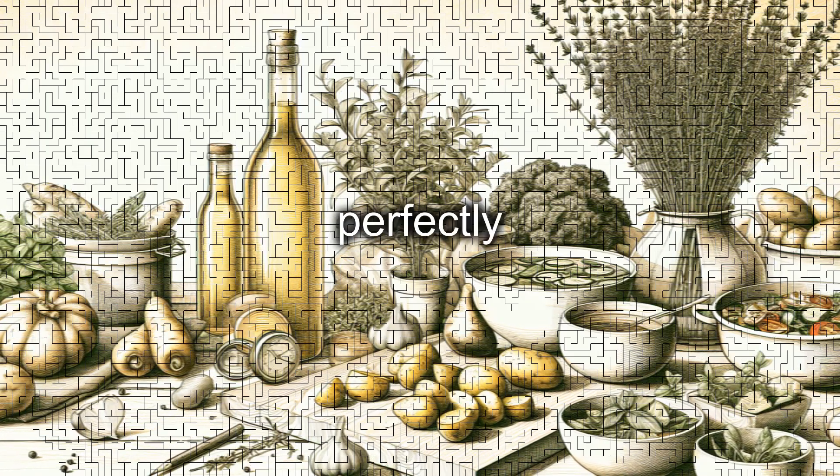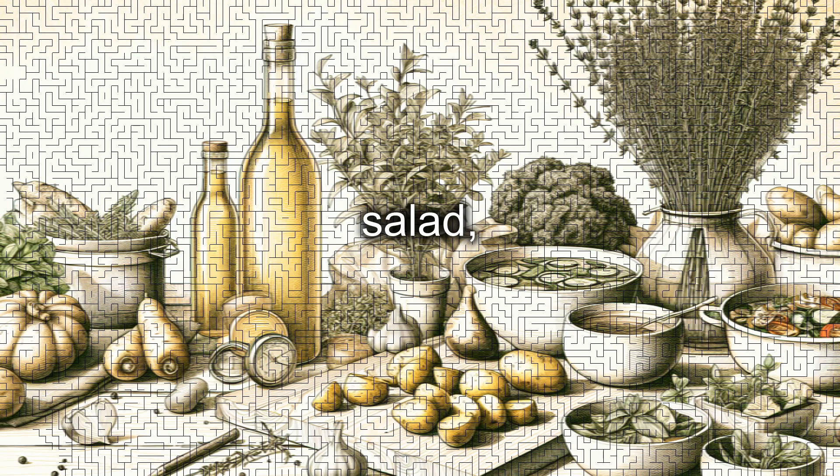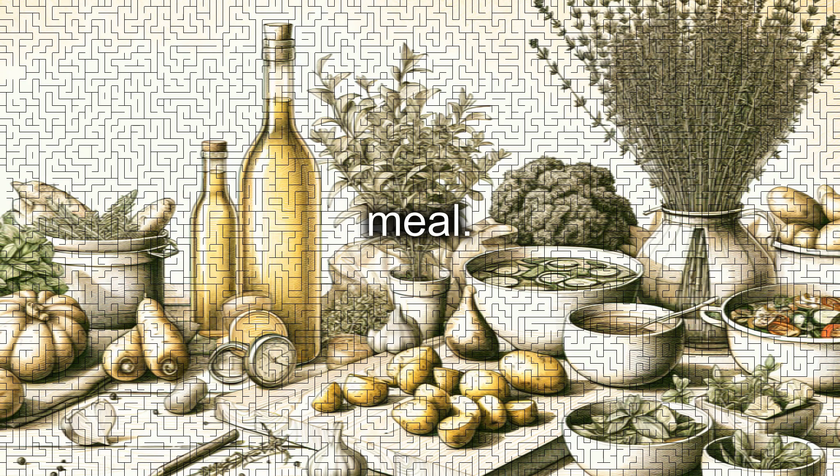This dish pairs perfectly with a side of roasted potatoes, sautéed vegetables, or a fresh mixed salad, offering a balanced and flavorful meal.